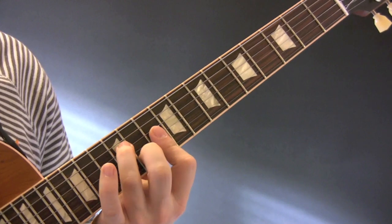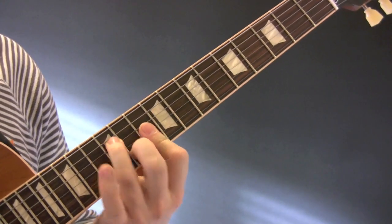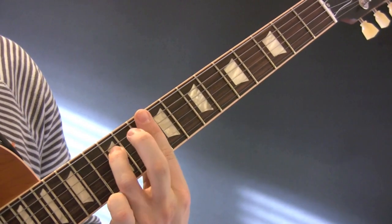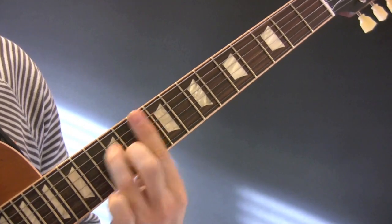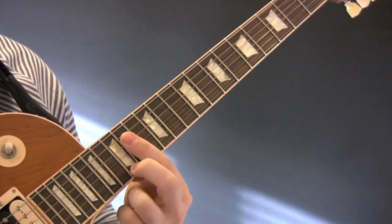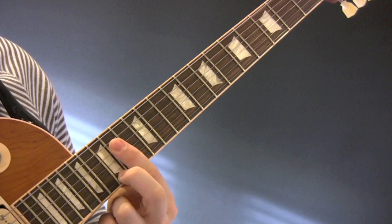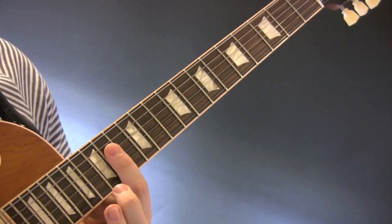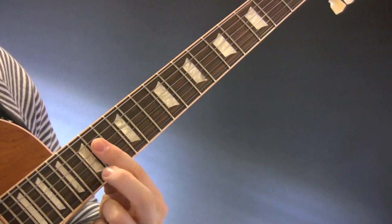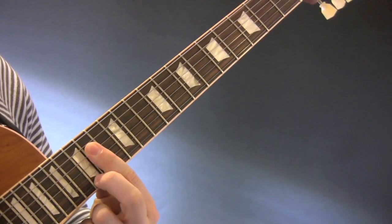Then we've got B-flat major — just stick the B-flat in here. So it's D minor, B-flat, E minor. Then I play the A7 up here — bar the 14th fret and put your middle finger down on the 15th fret on your E string.